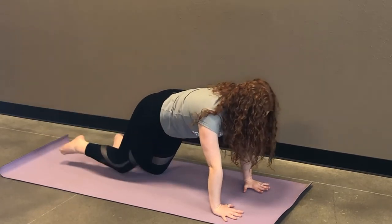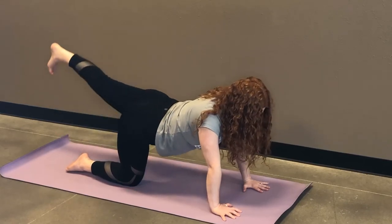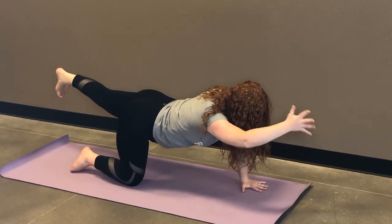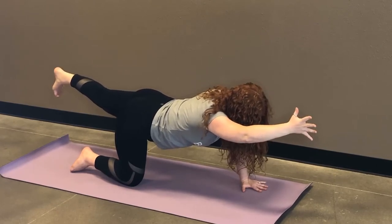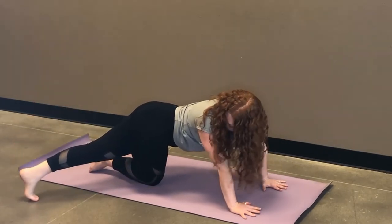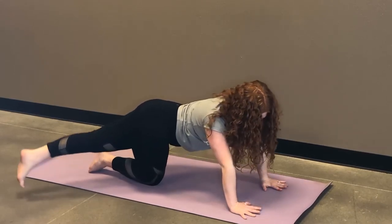Inhale, draw that foot back through tabletop. Take a moment to find that foundation in tabletop once again so you're sturdy enough to move on. As you inhale, lift that left leg straight up and back — all five toes pointed towards the mat. Either staying here or extending your right arm out in front of you. Your gaze is on that hand planted on the mat. Core engaged, and then slowly right hand goes down. Left foot stays up and we're going to draw that foot over towards the right side. Gaze goes back to meet it. Three breath cycles. And then inhale back through center, tabletop position.